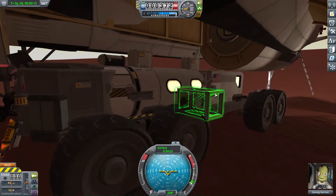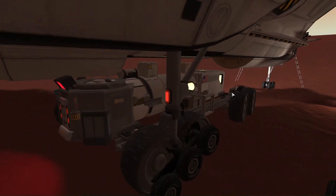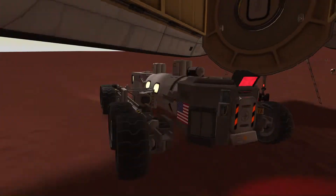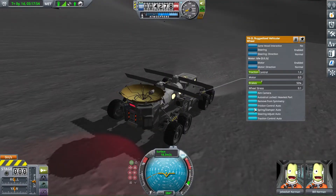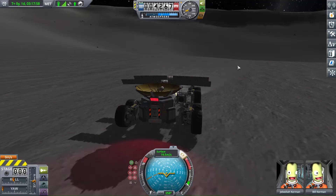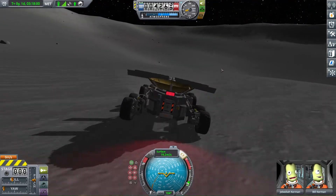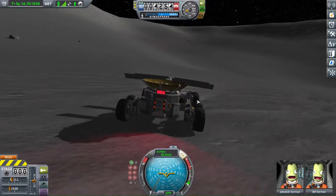Rovers in KSP are widely regarded as being janky and unreliable, and if you've ever used them yourself, especially on planets with lower gravity, you'll see why. They have a truly infuriating tendency to skid around like they're on ice, and can be incredibly easy to flip over, with sometimes even the slightest turn being enough to send your Kerbals careening to their death.